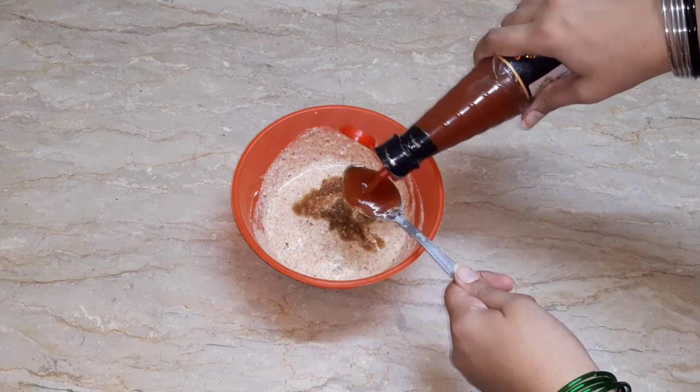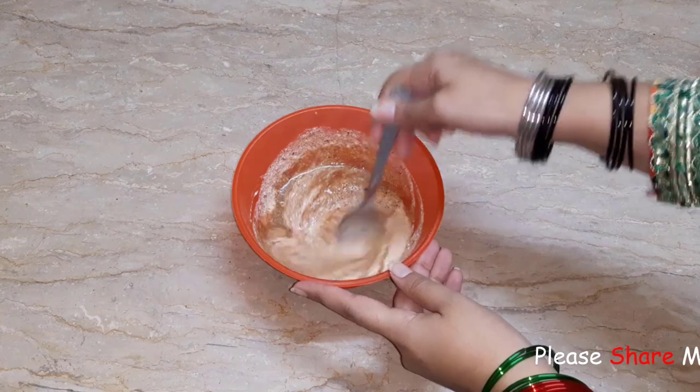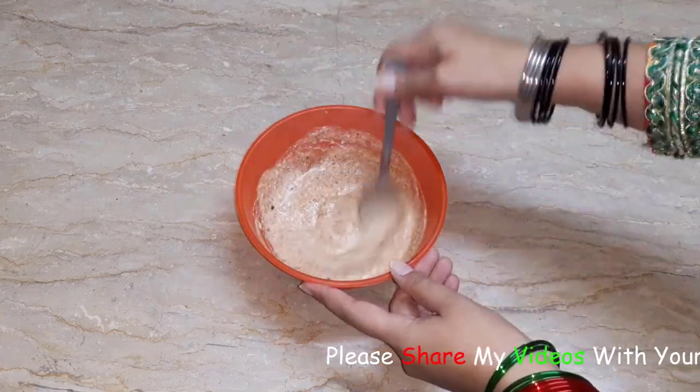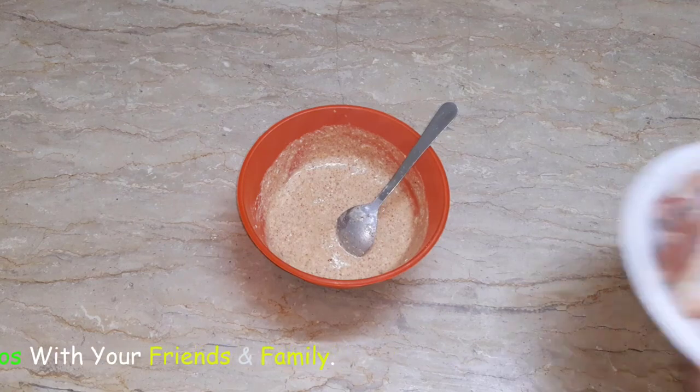We have to add soya sauce — 1 tablespoon — and 1 tablespoon of chili sauce. Mix it well. Bismillah Rahman Rahim. Now I will add the wings.